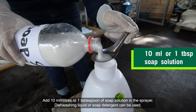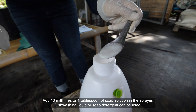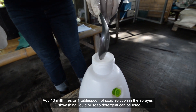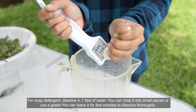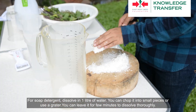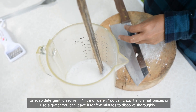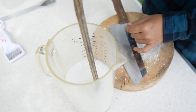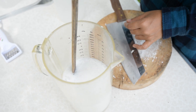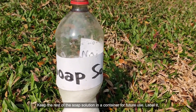Add 10 milliliters or one tablespoon of soap solution in the sprayer. Dishwashing liquid or soap detergent can be used. For soap detergent, dissolve it in one liter of water. You can chop it into small pieces or use a grater, and leave it for a few minutes to dissolve thoroughly. Keep the rest of the soap solution in a container for future use and label it.